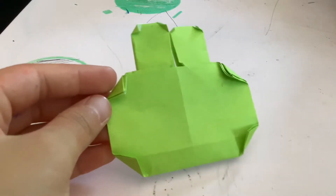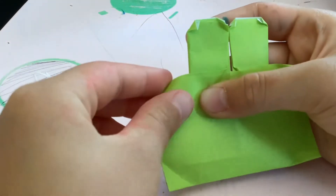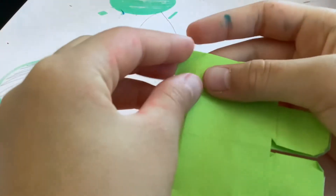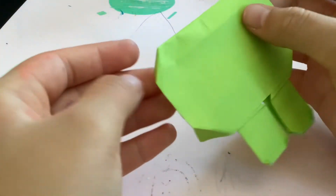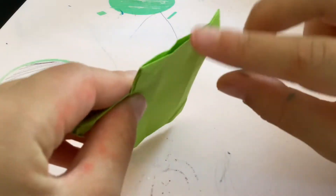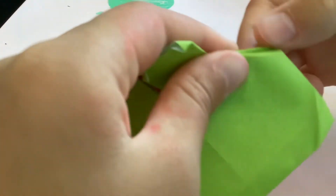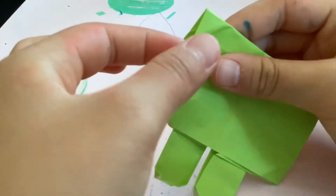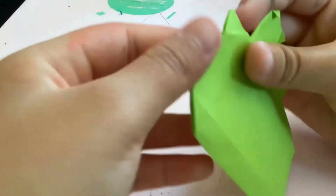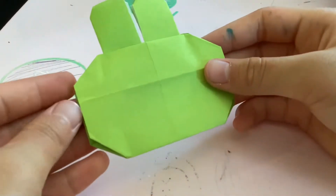Go ahead and unfold all of these, making sure you crease them well because you want to fold it backwards. Now open this little pocket and fold the crease down like this, and do all of that. And there we go — you have the bunny shape.